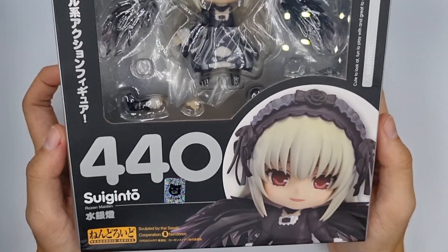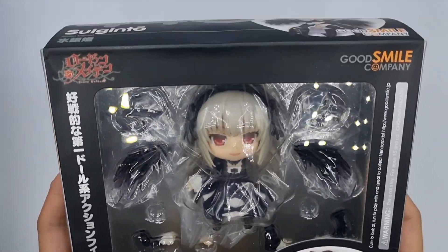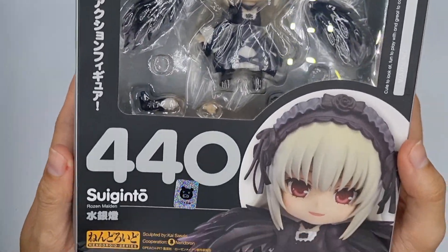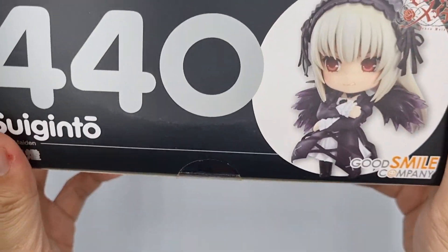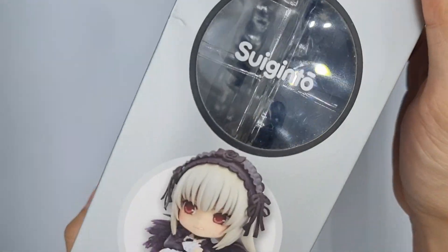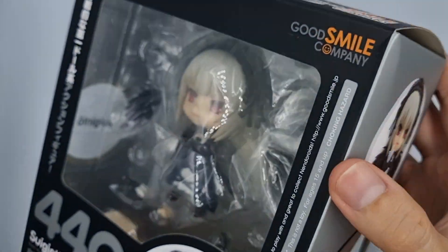Hello, welcome to Be Nice and Collect. We have my favorite character in Rozen Maiden — it's Suigintou. She will be re-released but limited. Still undecided to pre-order her? I might be able to help you with that. So stay tuned!